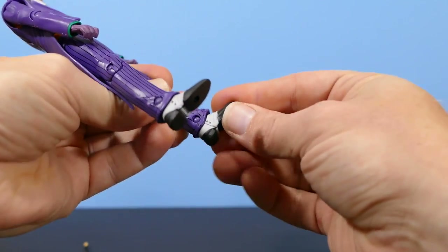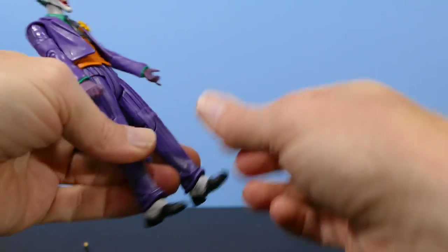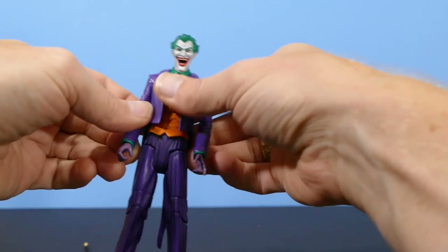And there's ankle articulation — not a rocker, just on a hinge, back and forth, but there's not much. So this Joker actually doesn't have a whole heck of a lot of articulation.